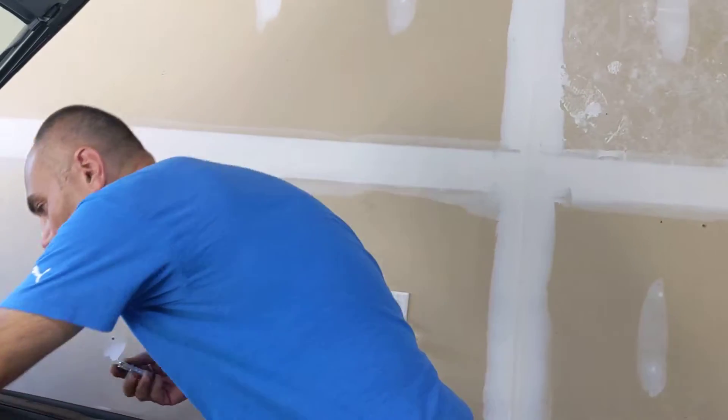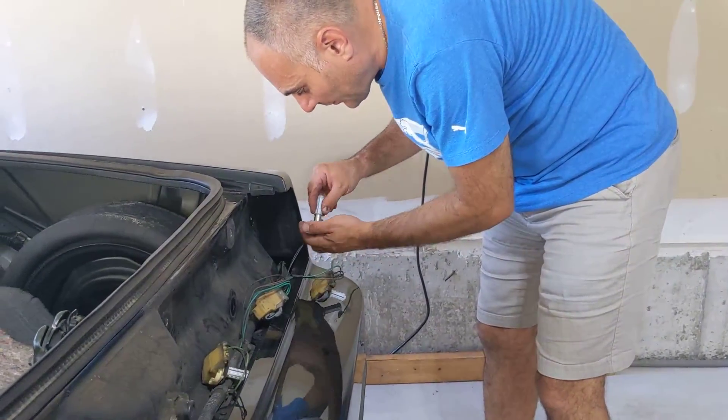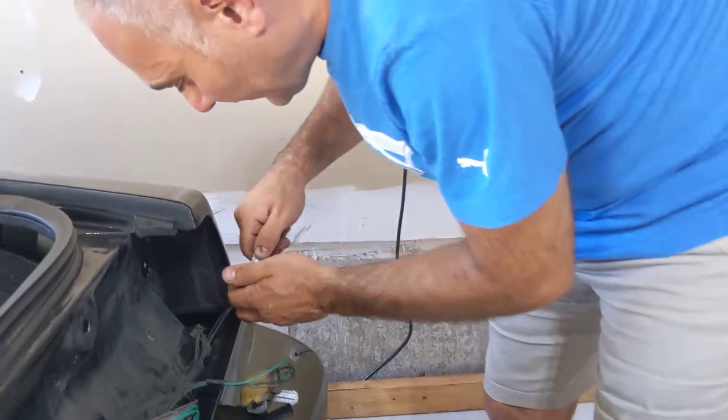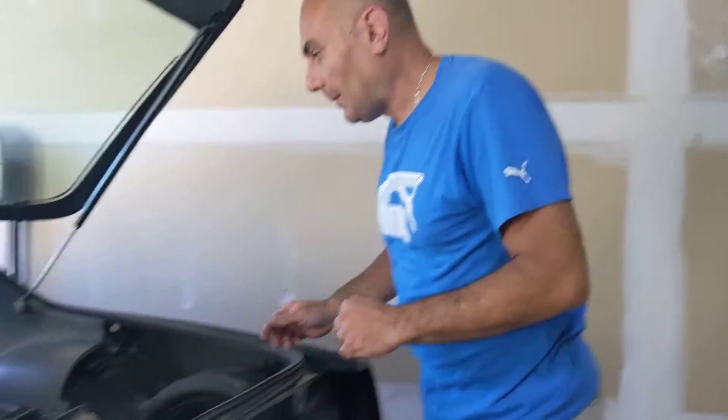When I'm done this, you'll notice a big difference in the tail lamps — even in the daytime, it's such a huge difference. When I did my vehicle, my Camaro, there's a huge difference in how they look. When I'm done this, you'll see the difference. It's amazing.